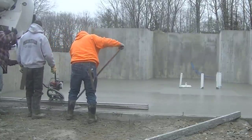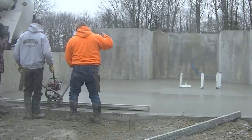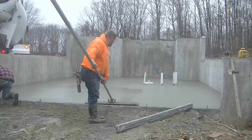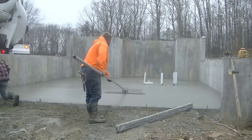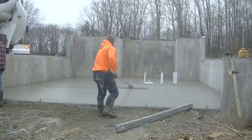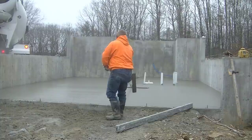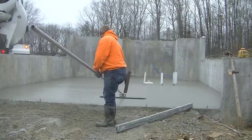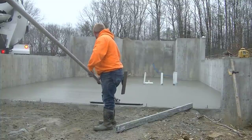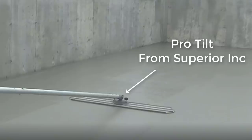Watch as we bull float this — you can see just how nice and flat that is under the bull float. Luke is running the bull float perpendicular to the direction we screeded, and it just leaves a nice flat smooth surface. He pretty much just has to run it down and back and that makes it nice.